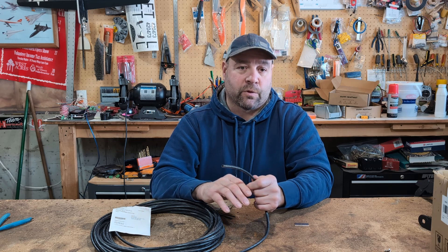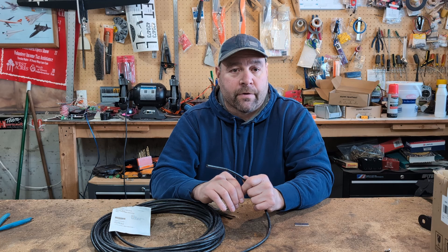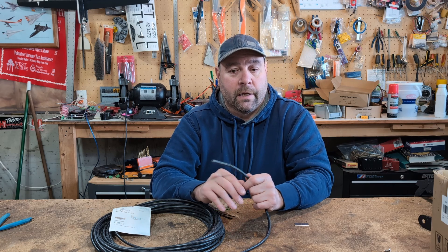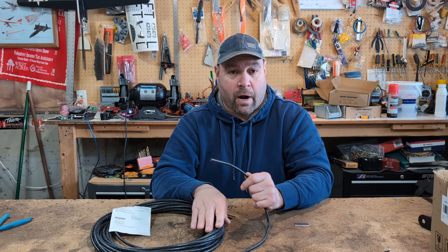We don't recommend using the cheaper cable because it is going to break over time, and then you're going to have trouble troubleshooting your problems. You're going to have some motors not working, some switches not working, and they might work intermittently — it's going to be very difficult to troubleshoot. So we recommend spending a few extra dollars on the front side if you're going to add cable chains and do it properly.